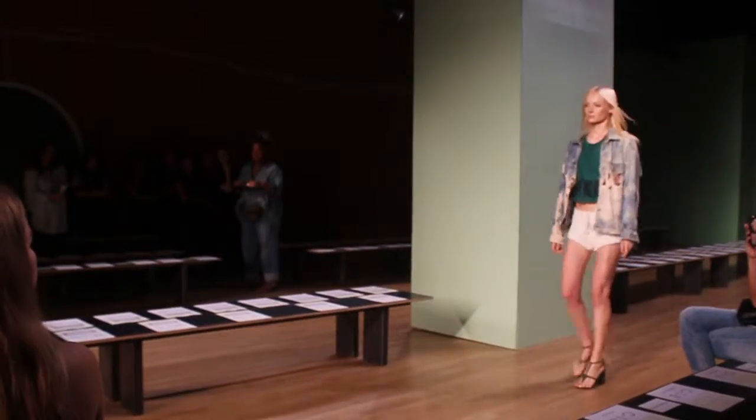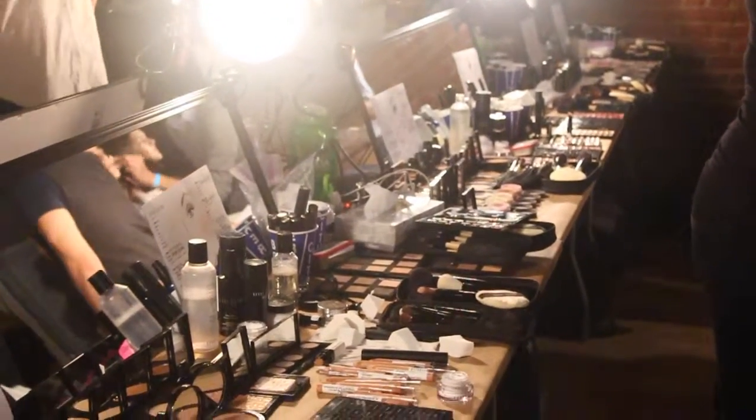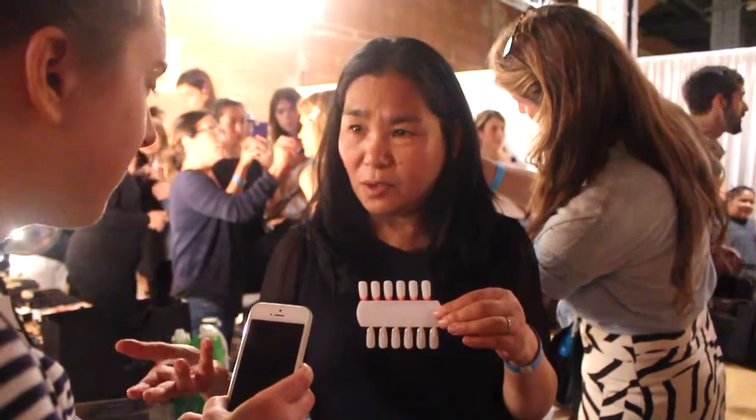Hi, I'm Jin Soon, backstage at TV Spring Summer 2016. The reason why I created this look is because TV designer Amy's aesthetic is very refined, stylish and elegant. So I want to mimic her aesthetic.